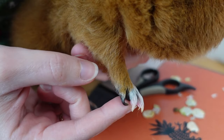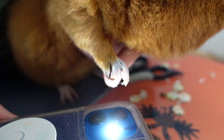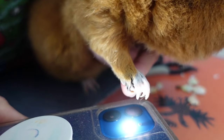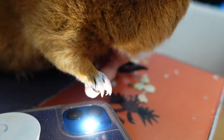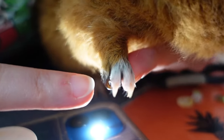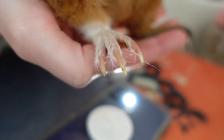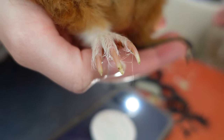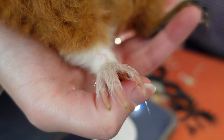You can see that Fitz has one black nail here, and I'm going to place my phone and the light underneath it. You can now kind of see that one part is more see-through than the other — the part that is see-through is what you can cut off. The quick is going to appear a little bit darker, and the part that you can cut off is lighter. This part here is lighter and then it gets dark here, so Fitz has a really short quick. You can see the quick really nicely — the pink part is the quick and the white part is the nail that you can cut off. You can really nicely see the cut-off point right here.